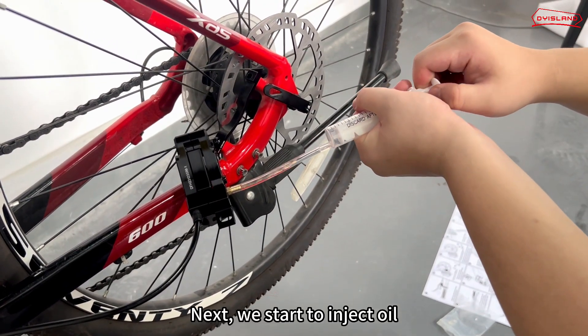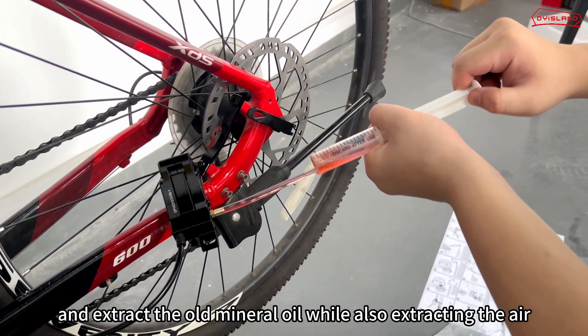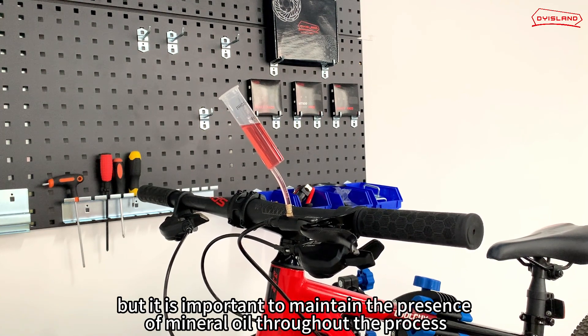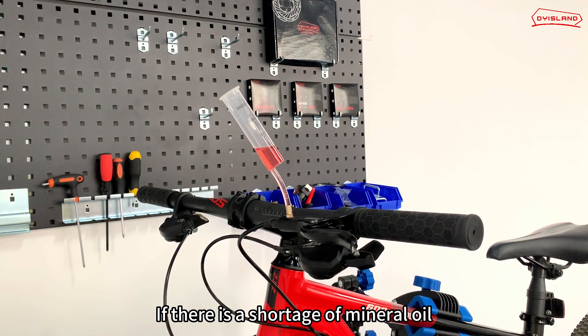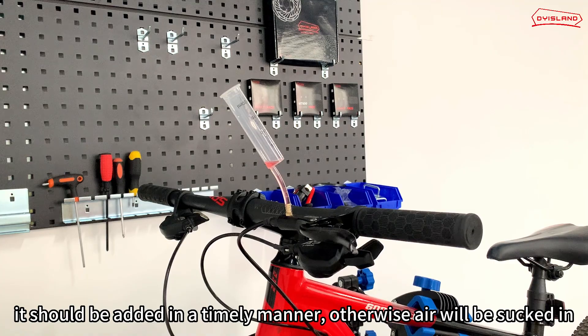We start to inject oil. Exhaust the air cylinder and extract the old mineral oil while also extracting the air. At this time, the oil inside the oil cylinder is decreasing, but it is important to maintain the presence of mineral oil throughout the process. If there is a shortage of mineral oil, it should be added in a timely manner. Otherwise, air will be sucked in.